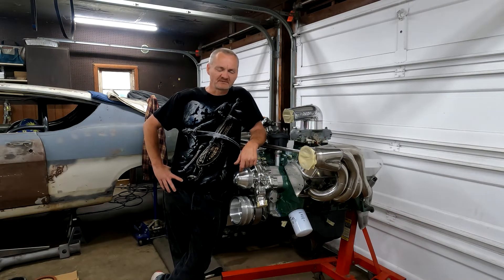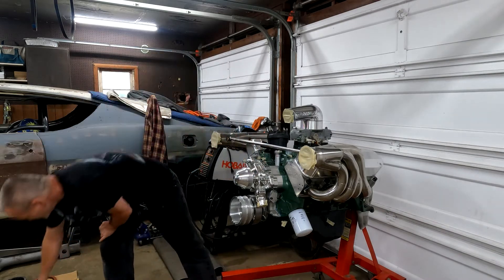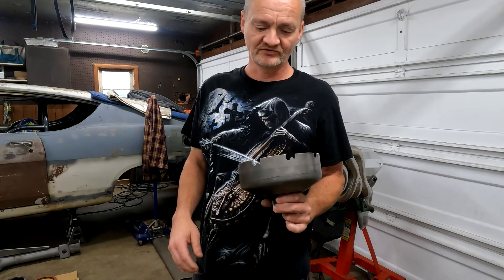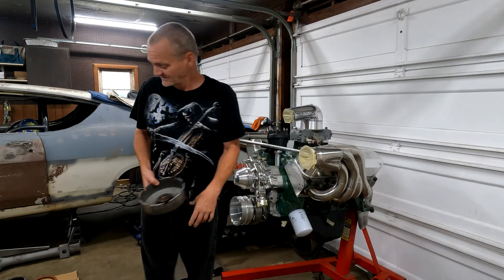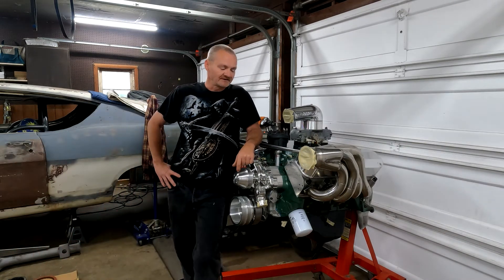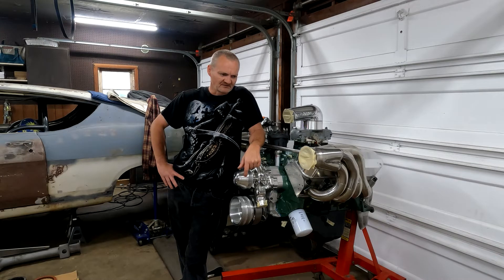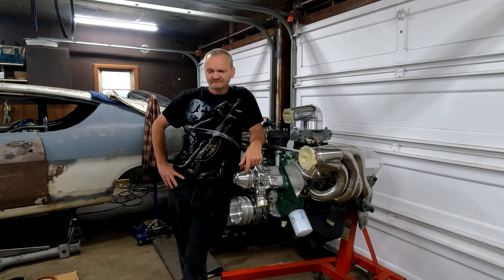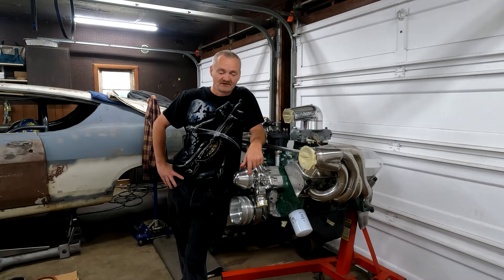I've got about $3,000 into this transmission so far — about $200 to $400 of that was probably mistakes and lack of knowledge. I've already cut my sun shell down, which took about 10 minutes with a bench grinder and a vise — not too difficult. A lot of people say you should fully rollerize the transmission, but I think that money is better spent elsewhere. In my experience rebuilding transmissions, the bushings are usually pretty good — the clutches always go before that.